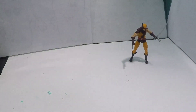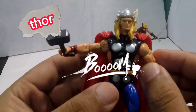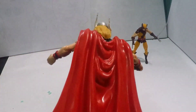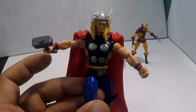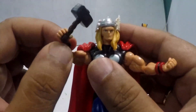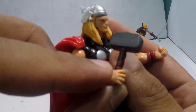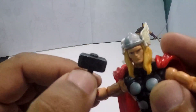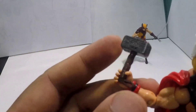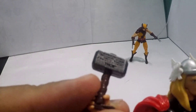Next up is the God of Thunder. Look at that — also from the first comics, this costume. And he comes with his hammer. Wow, look at that — there is something engraved, some characters on this hammer, with the name Thor on it. Such detail!